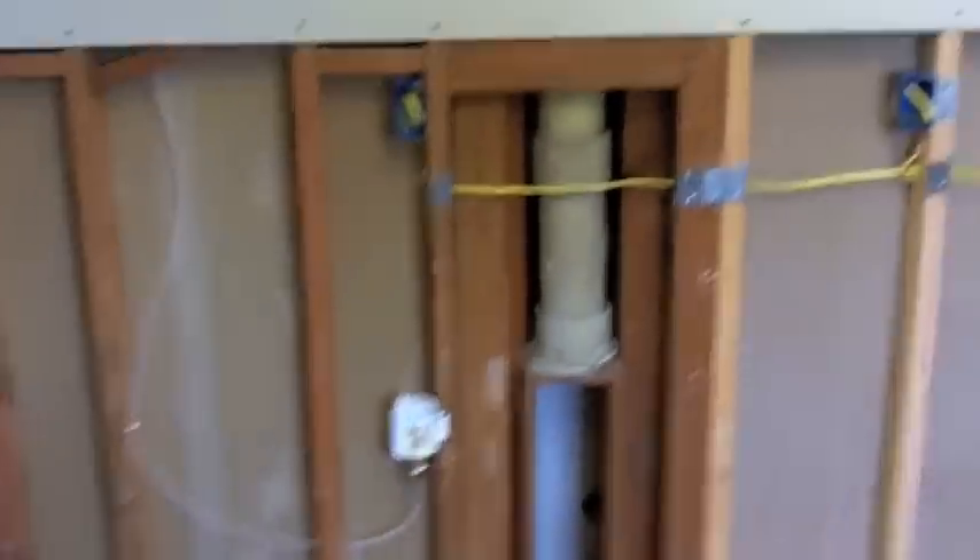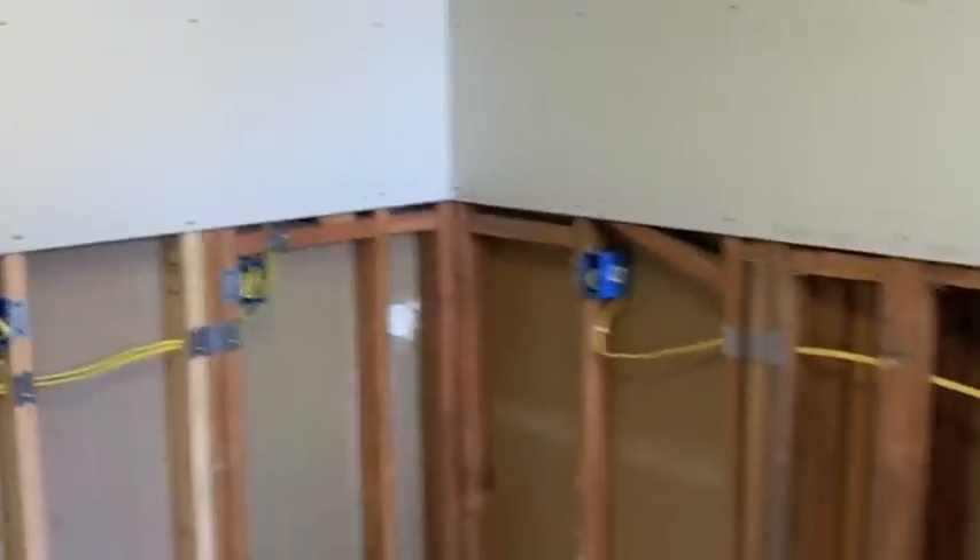I don't feel like crawling in the attic today — I did enough of that on Friday to get all this wire run. This place is starting to look like a kitchen.